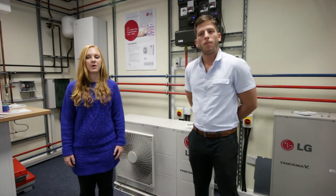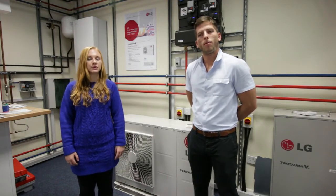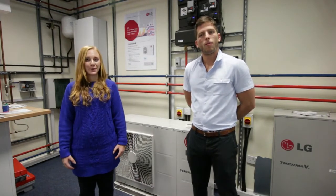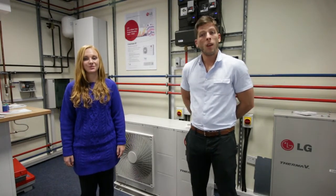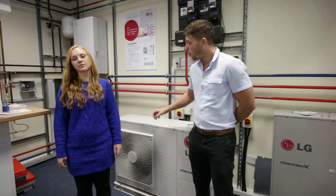With a wide range of outputs from 3kW to 16kW, the LG Monoblock is suitable for a number of applications including new builds and renovation projects. This heat pump is easy to install, commission and set up, and all LG products come with a 7 year warranty as standard.